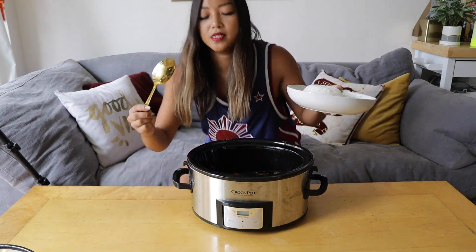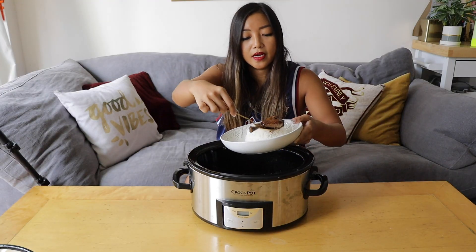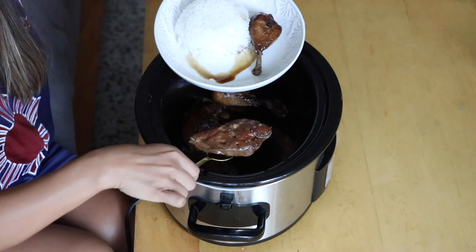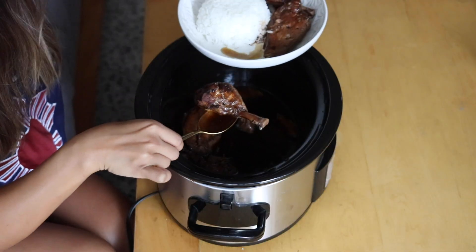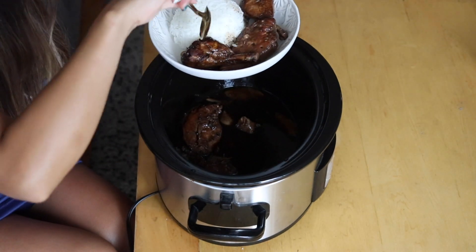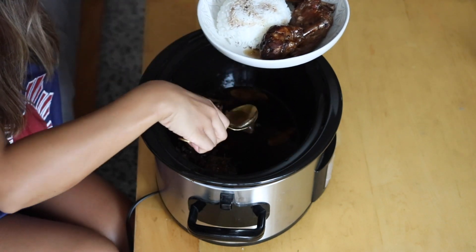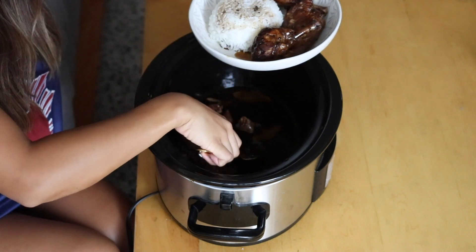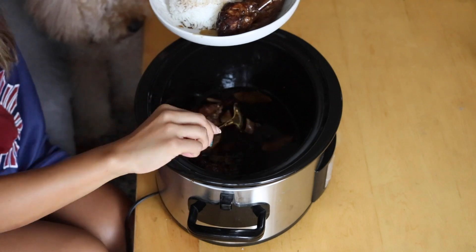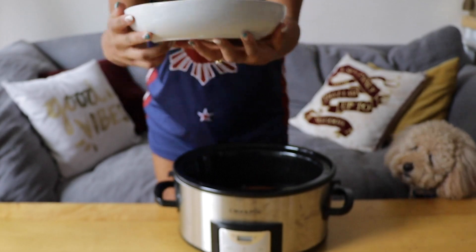I'm going to take a piece of chicken — a drumstick and a chicken breast — and plate them up. For the purposes of the photo this is going to be quite loaded. We're gonna take some of that sauce and just pour it right over the rice. So good. Here we have our slow cooker chicken adobo. Filipino food — all you need is a spoon and a fork.